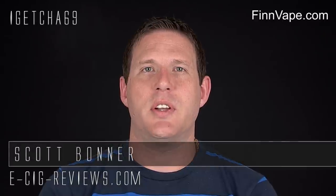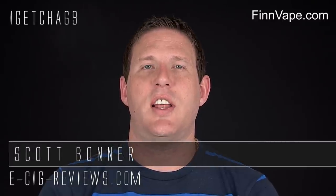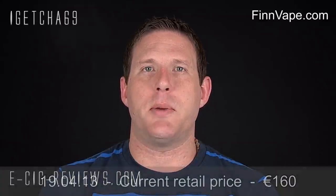Hello there, my name's Scott. Today I'm going to be doing a review on the Mr. Silica Hybrid, which I purchased from www.finnavape.com.